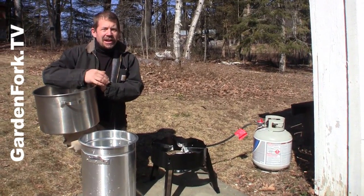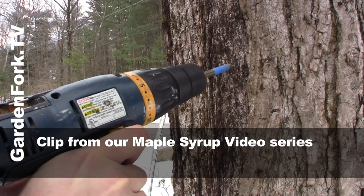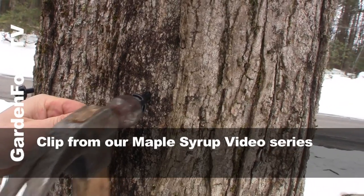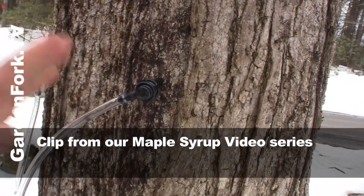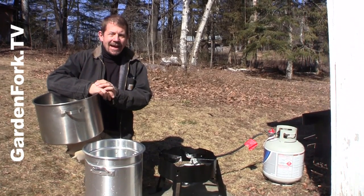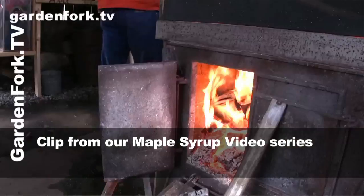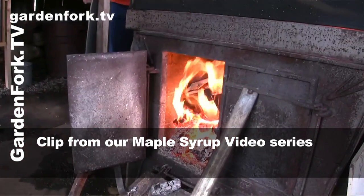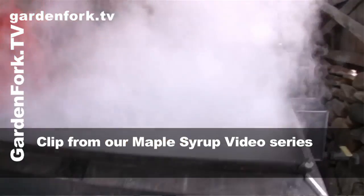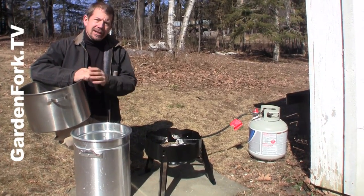In one of our previous videos, we showed you tapping some of the sugar maple trees in our yard and we collected all the sap. To make it into syrup, you have to boil off a large amount of the water to concentrate the sugars that are in the sap. Some of our friends have big evaporator rigs and sugar shacks, but what we're gonna do is a home version of that. If you're just collecting on five or ten of your trees, you can use one of these outdoor deep fryer rigs.